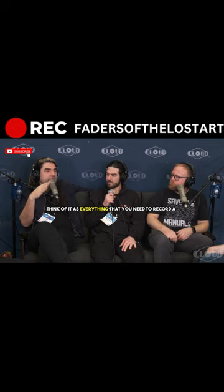Well, this is how it works. Think of it as everything that you need to record a guitar after the head. So you have your amp head, you have your speaker cable, and the speaker cable goes into the aux. And then the aux replaces the speaker, and the microphone, and the A2D. It's just everything's in there.